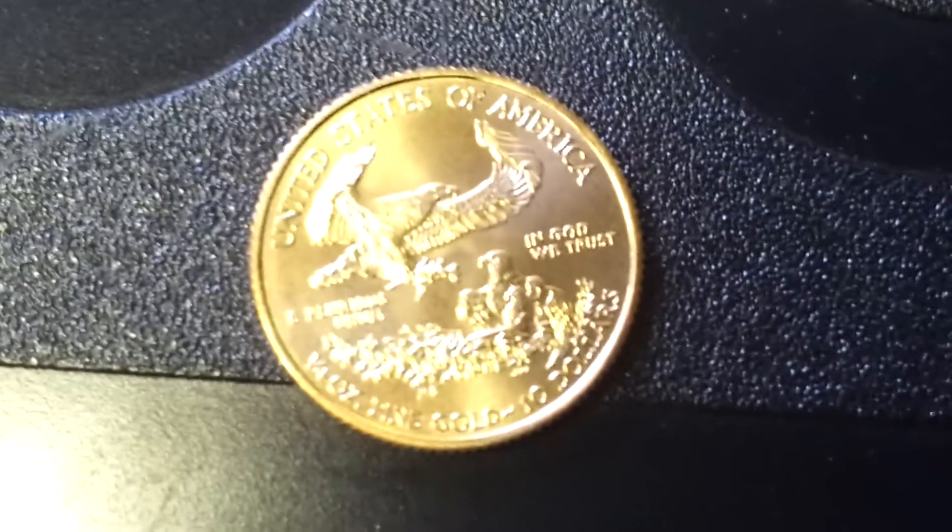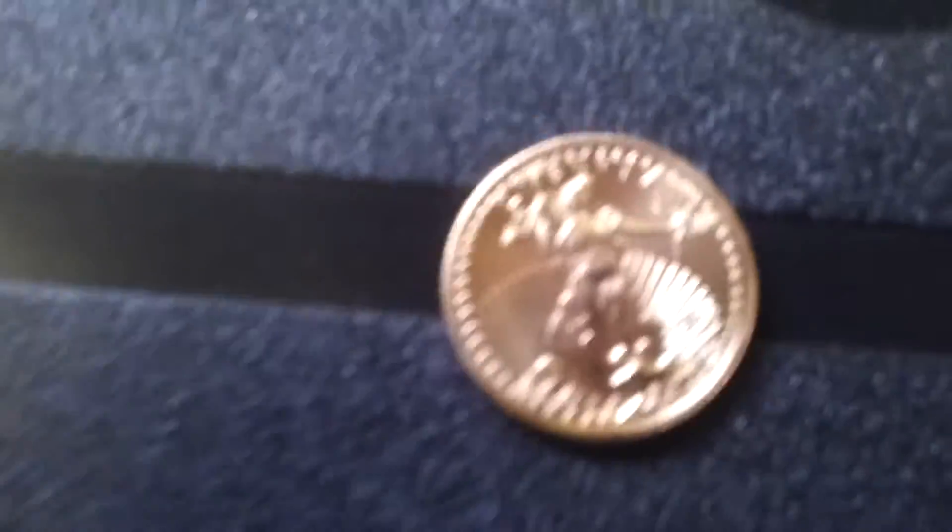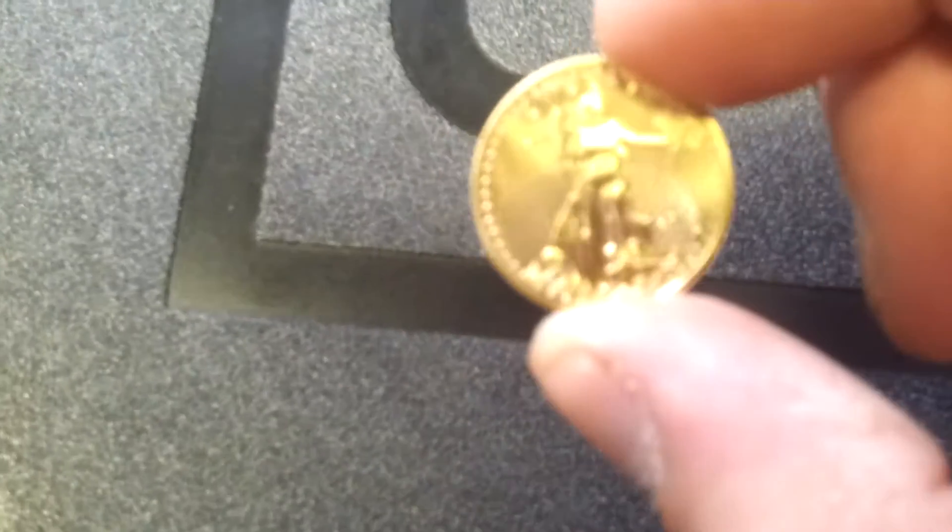My phone's camera is not that great, but yeah this is a great little coin. So now I have the tenth ounce and the quarter ounce. I hope to possibly next year get the half ounce.